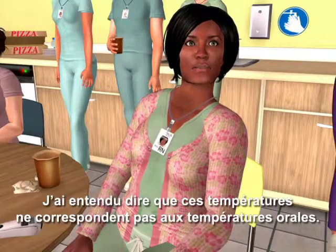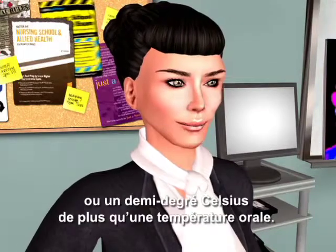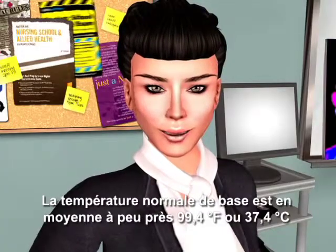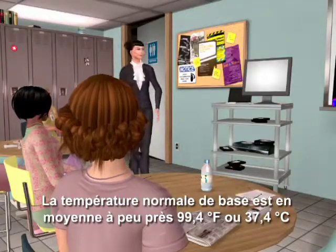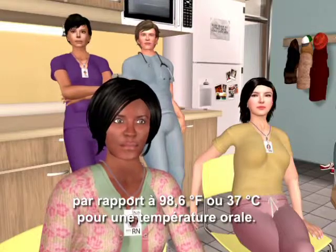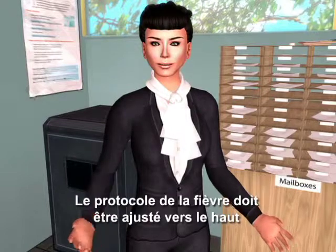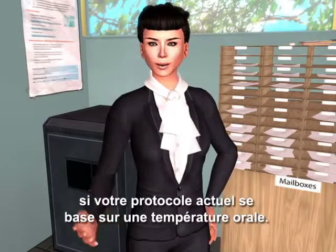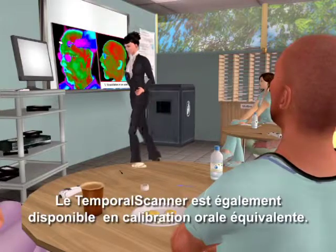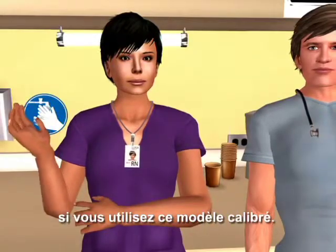I've heard the temperatures don't match oral temps. The temporal scanner is measuring core temperature, about one degree Fahrenheit or half a degree Celsius higher than an oral temperature. The mean normal core temperature is about 99.4°F or 37.4°C, versus about 98.6°F or 37°C for an oral temperature. FIVA protocol will need to be adjusted upwards if your current protocol is based on an oral temperature. The temporal scanner is also available in an oral equivalent calibration, requiring no adjustment in the oral-based FIVA protocol.